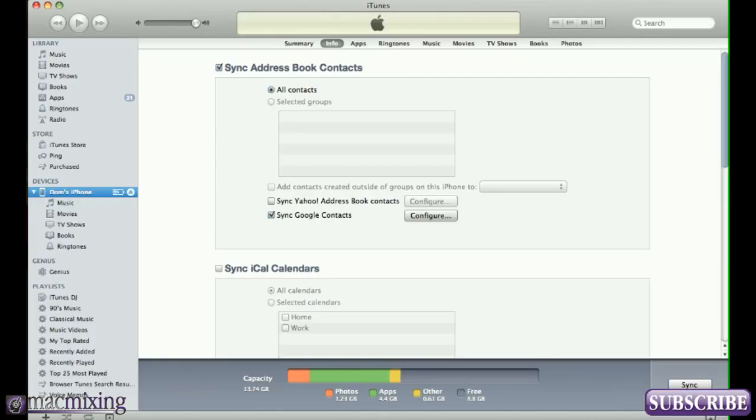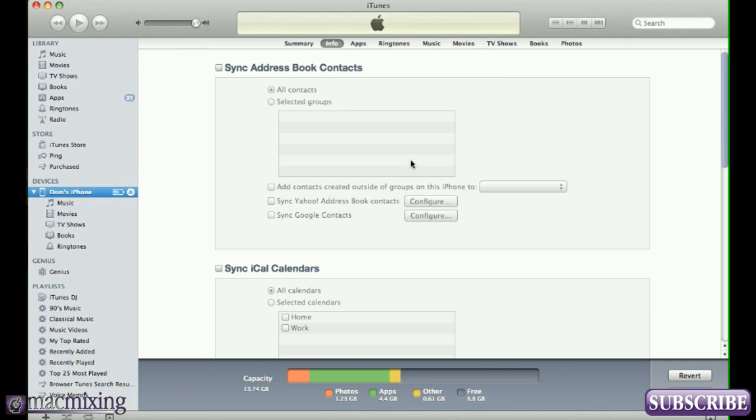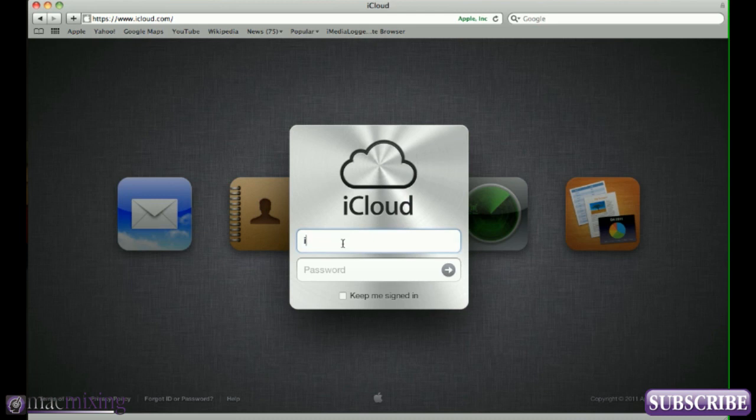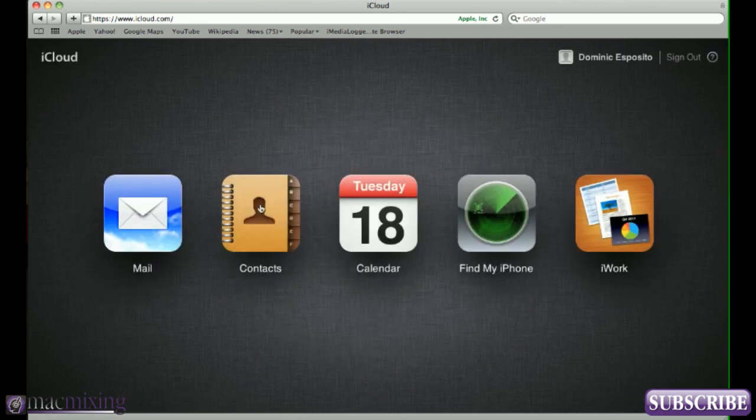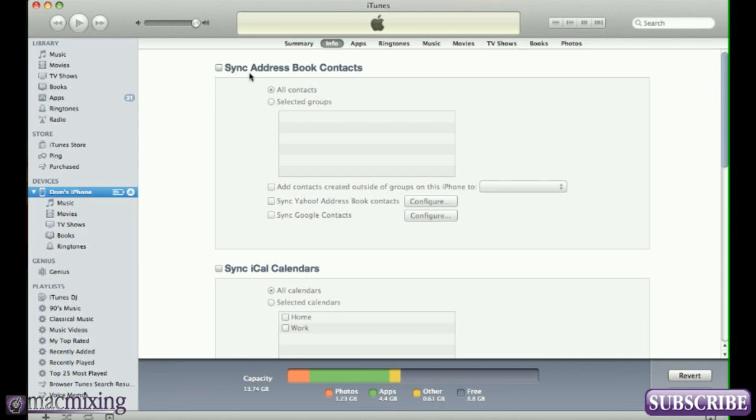So what we've got to do now is go back into iTunes and uncheck 'Sync Google Contacts' and uncheck 'Sync Address Book' as well. Then click 'Don't Remove Contacts' — that's important. If you click 'Remove Contacts' it's going to take all those Google contacts off your phone. Before I hit Apply, I want to show you — I'm logged into iCloud with my iTunes ID and I have no contacts in my contact list right now.